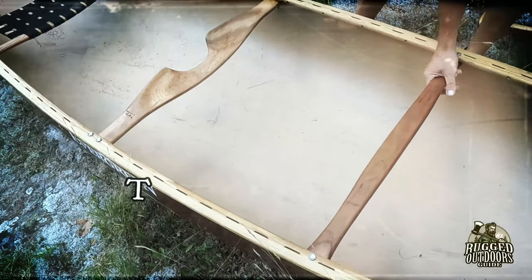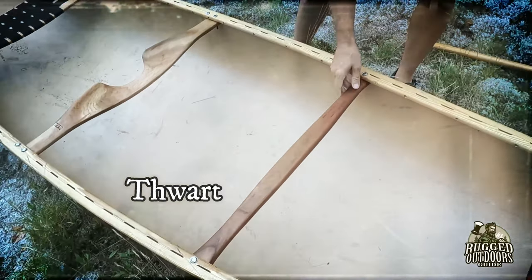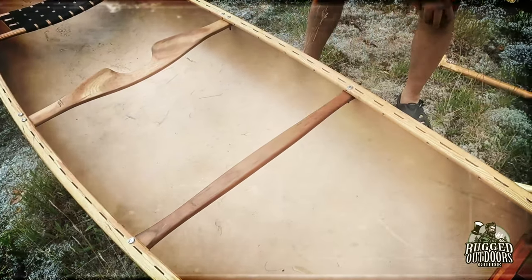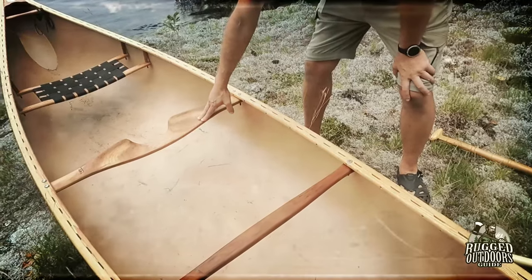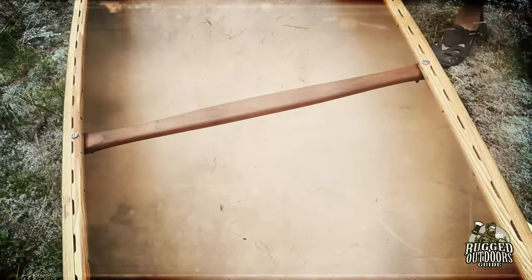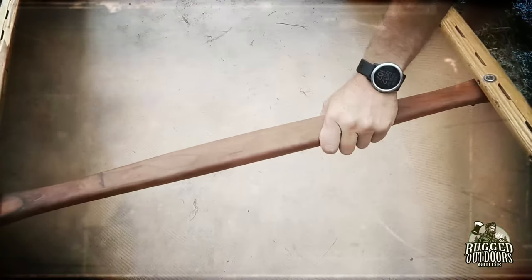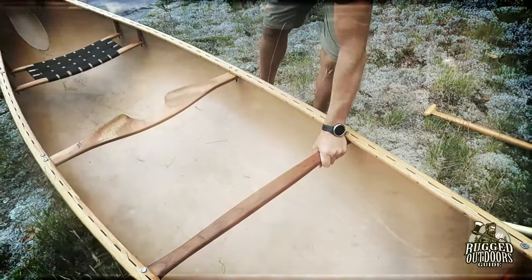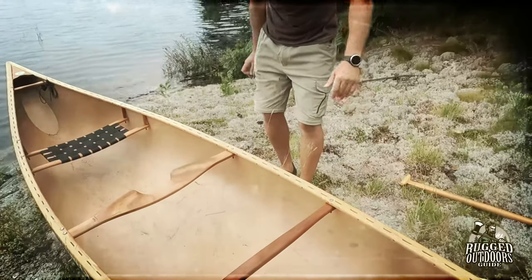Moving back we have our first thwart. A thwart is meant to add more rigidity to the canoe, just like the carry yoke does. This is a 16-foot canoe — some longer canoes will have multiple thwarts. This canoe only has one and it's just in front of the stern.